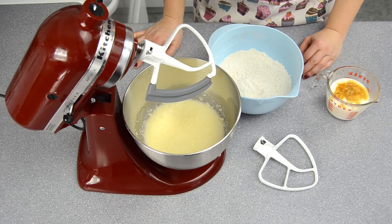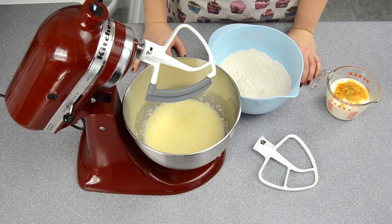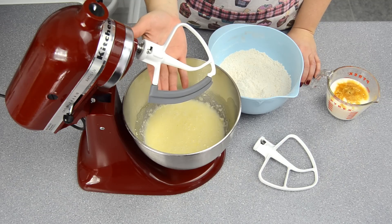Hi everybody, this is Jen from Cookies, Cupcakes and Cardio.com. I'm going to give you a baking quick tip today, and that is using a Flex Edge beater blade.